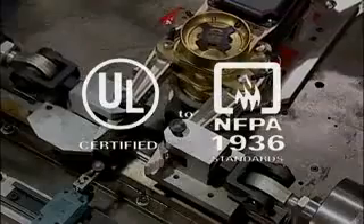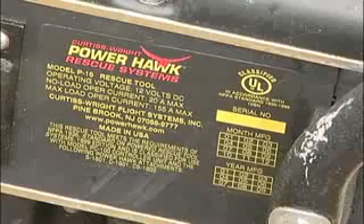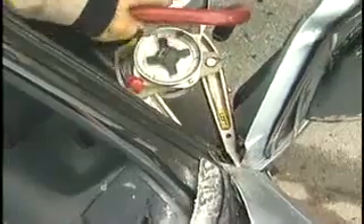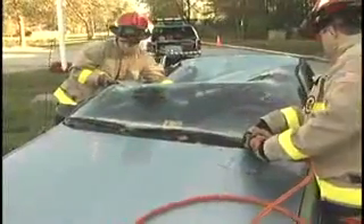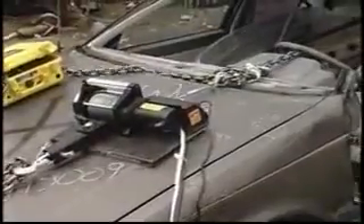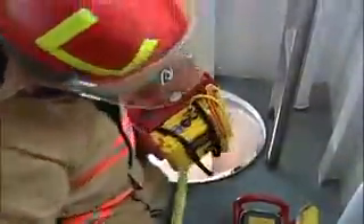Underwriters Laboratories has certified the Power Hawk to NFPA 1936 standards, so you know its performance is proven. Because it performs instantly, the Power Hawk has been named the official rescue tool of the United States Auto Club. By developing a rescue system that operates electronically with 12-volt DC power, the future compatibility of this system is open to new technology as it develops — your Power Hawk system will grow with you. As your needs diversify, your tools will allow you to offer even higher levels of operation, because after all, rescue goes beyond auto extrication.